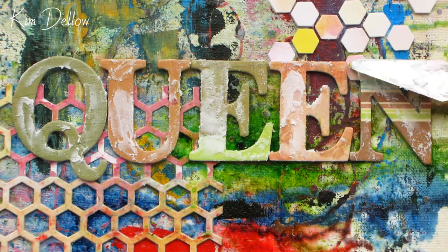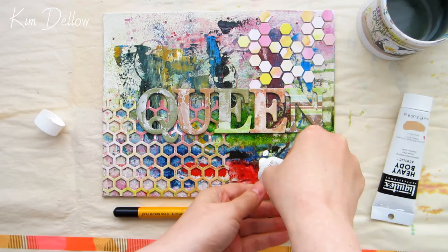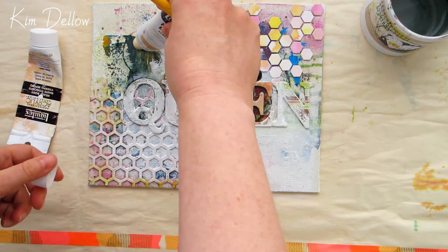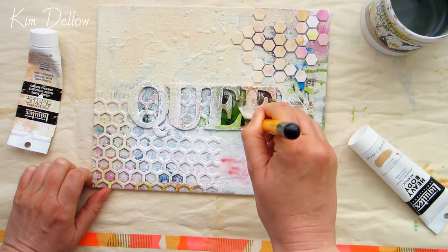I hadn't actually picked the colours for this project at this point, so for my first layer all I'm going to do is a very neutral, light layer. I'm going to use white and a buff colour for this - this is just going to even off the whole board and quieten down any of the colours that are already on there. If you watch carefully just under those two letter E's, you can see some pink streaks seeping through.